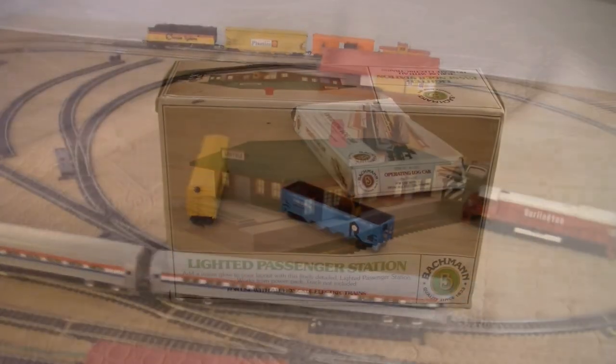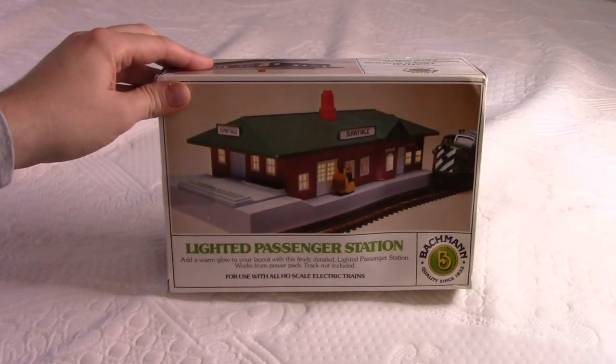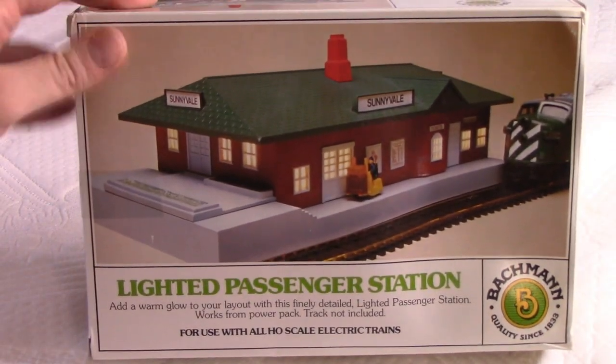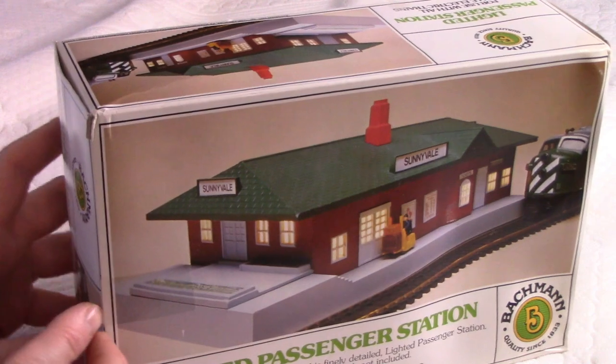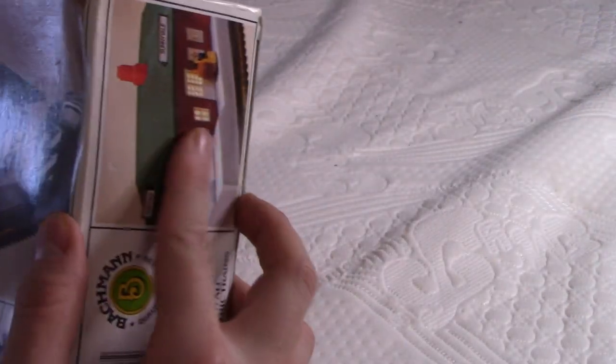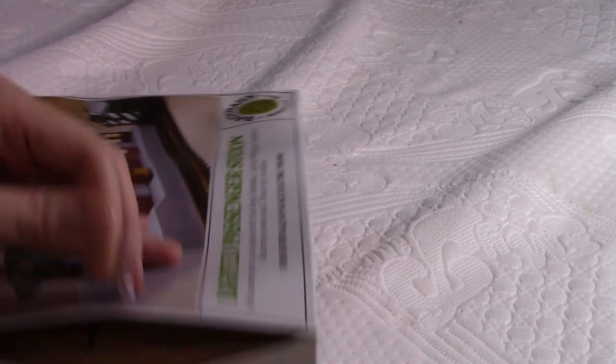And here we have the passenger station I mentioned. Pretty much the same concept — the main difference being it's green and it has 'Sunnyvale' written on the front, which apparently is a very popular town because that's the only name that came on these units. But if you had the Action Depot plus the Freight Depot plus this one, you could technically have three different towns in your layout, although one was technically for freight only.